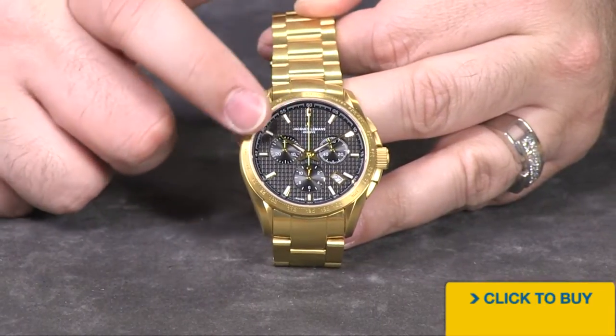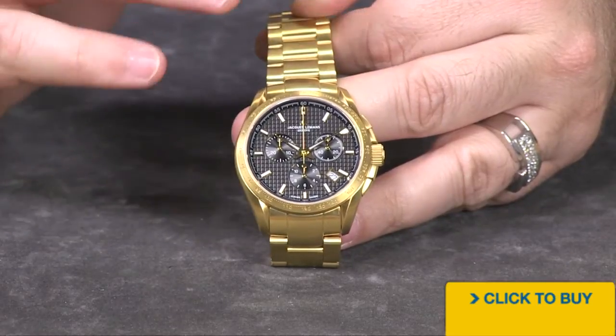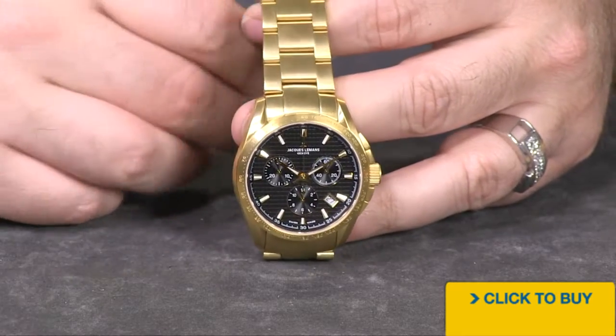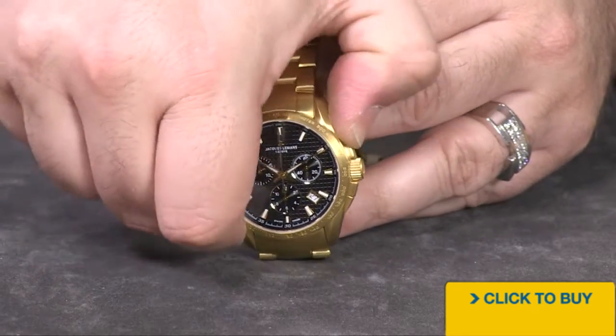You have a rather muted engraving that's been done on this bezel. It's not been filled in with black enamel or white enamel to make it jump out, so it's a little bit more of an upscale look. And what the markings are — that's going to be your tachymeter scale.